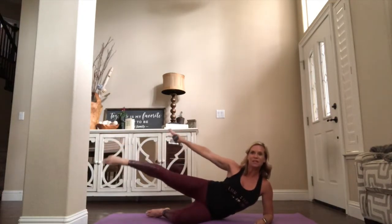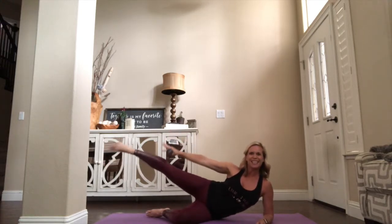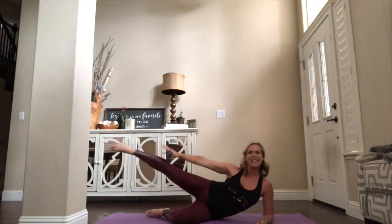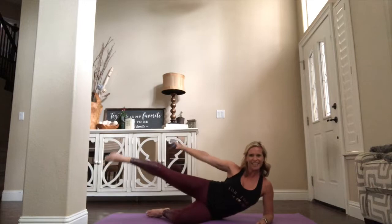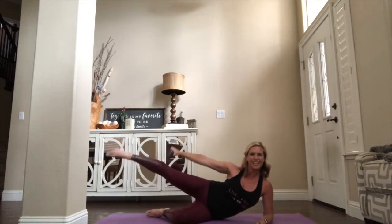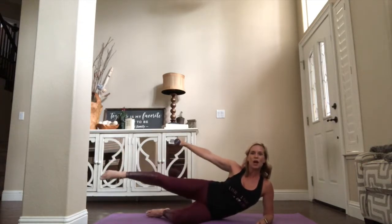Now palm down, take that lift. Out — little connection — arm and leg, a little squeeze. Start to feel the obliques kick in right here. Lift, lift. Find the connection — counts right here for eight, seven — lift it up — six, five — stack those hips — four more, three, two. Hold arm on one.